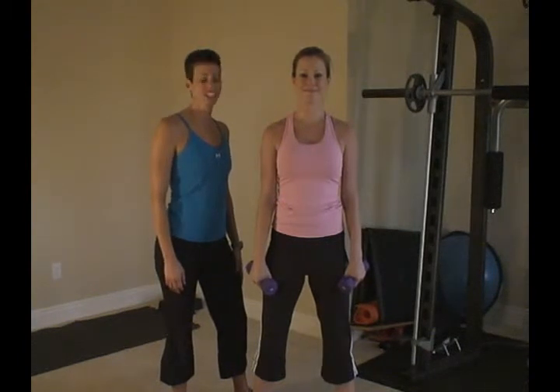Hi, I'm Colleen Riddle with Elite Physique Personal Training. We're going to demonstrate an upright row. Here we go.